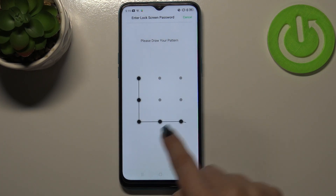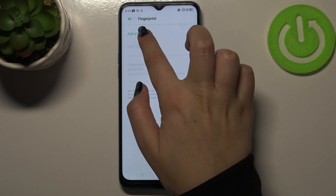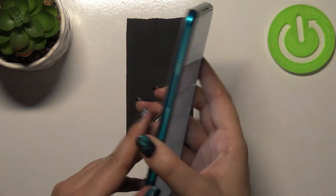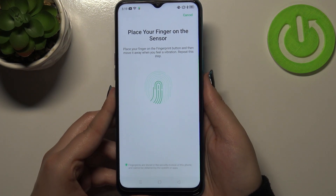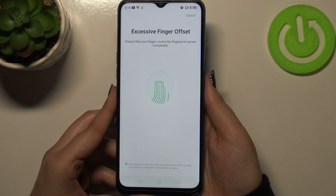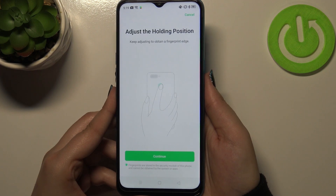Let me draw the pattern, and if you don't have one, add your own. Then tap on 'Add Fingerprint.' As you can see, we get the instruction to put our finger on the sensor, which is located on the back of the device. Let me do it — I have to place my finger on the sensor multiple times to fully add my fingerprint, trying to cover every corner for better recognition.